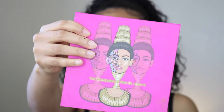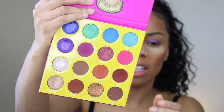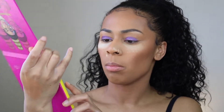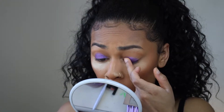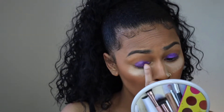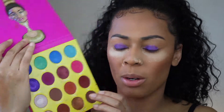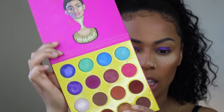Now I'm gonna go in with the Masquerade palette and I'm gonna take Makita, this shade right here, and this middle shade Burkina, and I'm gonna place that in my crease area.